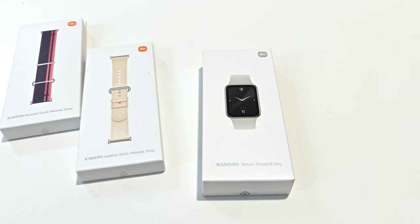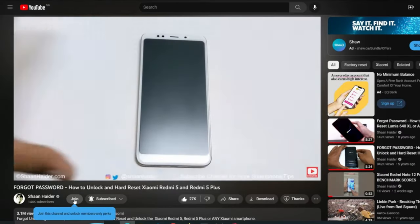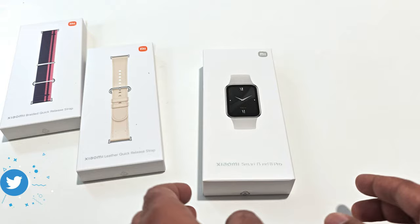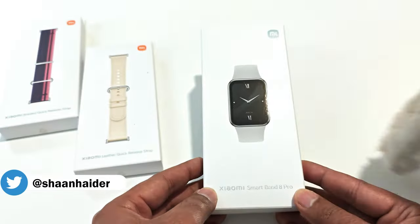What's up guys, this is Sean Heather, and today we have the Xiaomi Smart Band 8 Pro smartwatch with us. We are going to perform a quick unboxing of its retail box, have a look at the device inside, its design, features, build quality, and all of the unboxing stuff. But before we start, if you are new to this channel, do not forget to hit the subscribe button and press the bell icon to get notifications for future uploads.